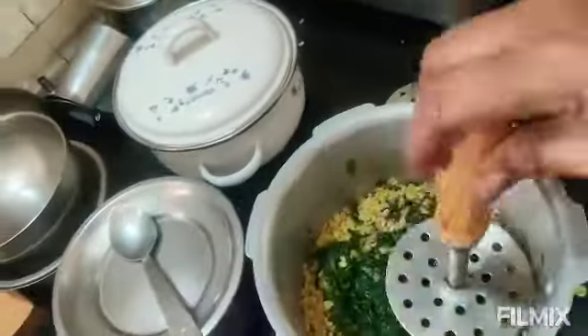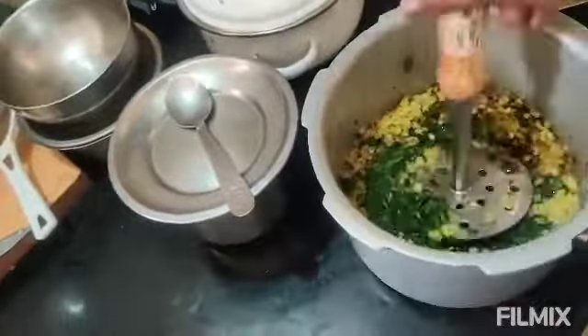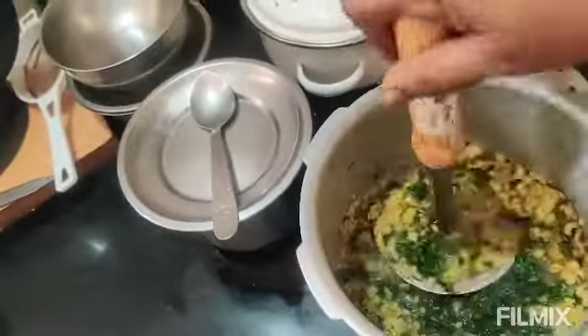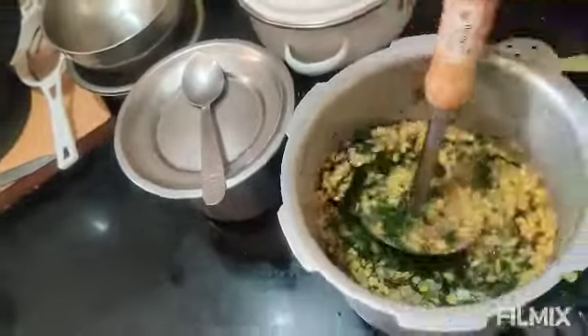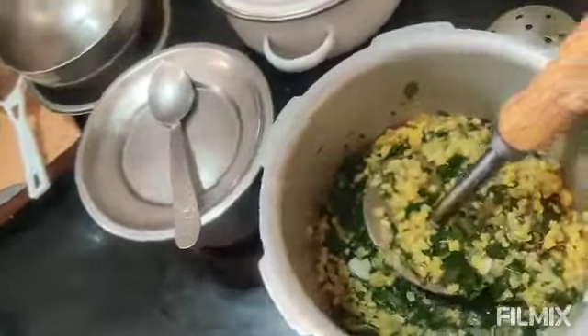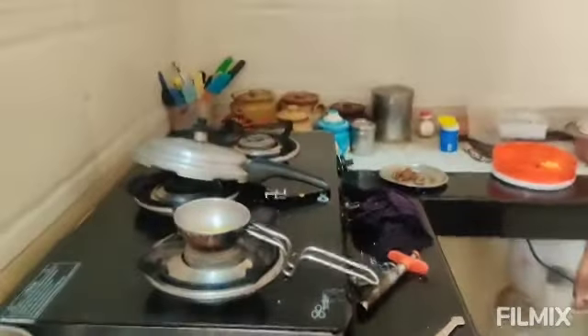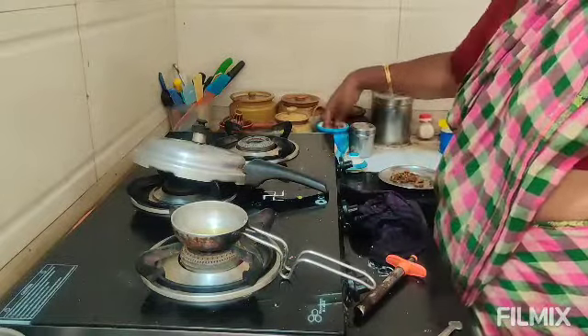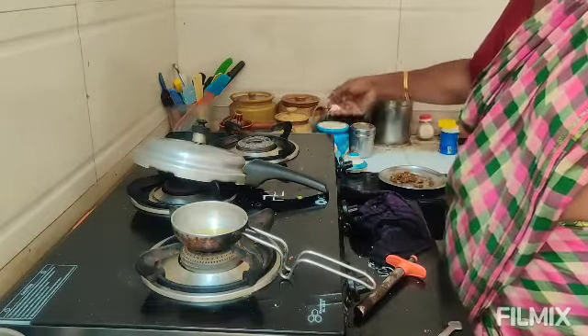We will mix it with oil and mix it in. I am going to mix it in a little bit.